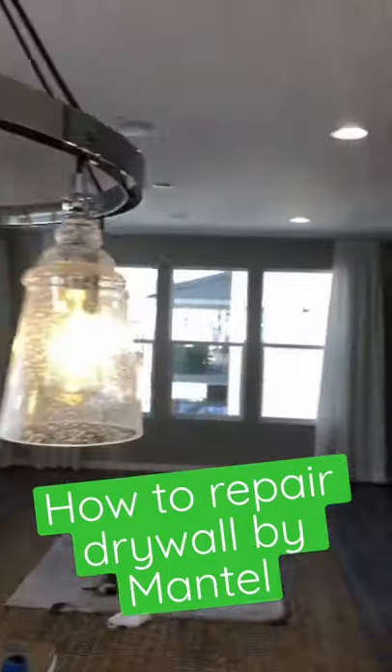Hey guys, Mr. Jalapeno here. So they're getting ready to sell the house and the electrician had to get in to do some wiring or something.